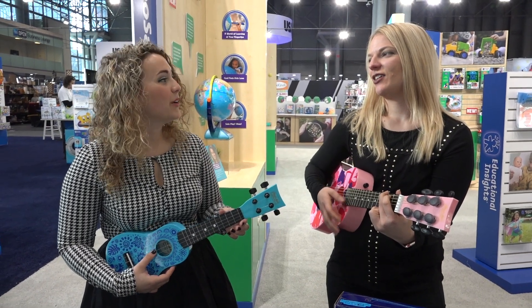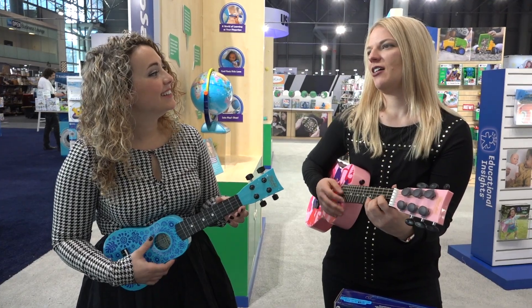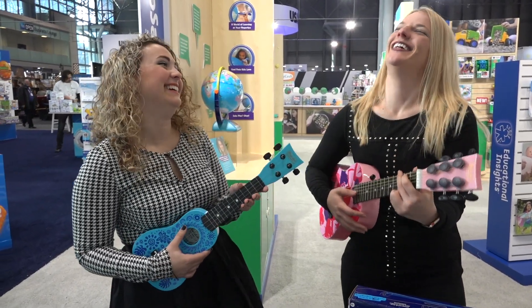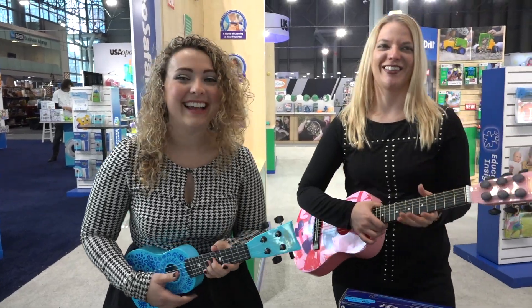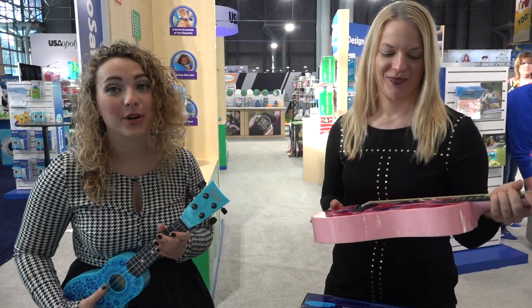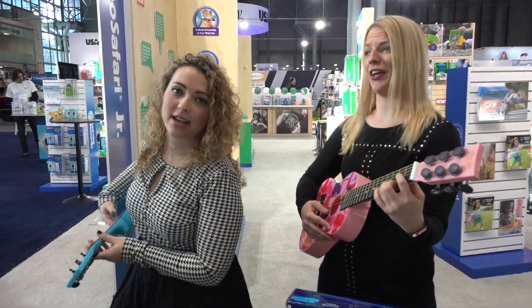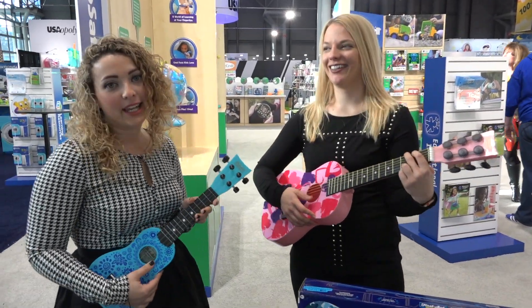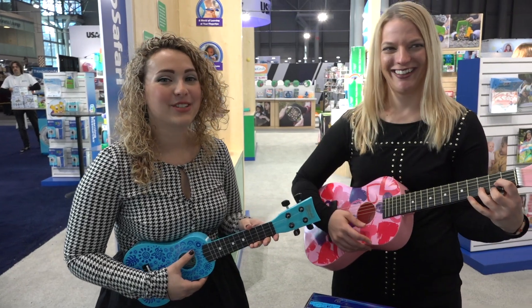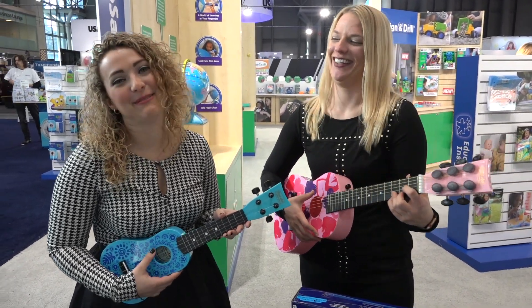This is our Toy Fair song. You can sing along to our Toy Fair song. Hey guys, it's Marissa and Ally from the Toy Insider. We are at New York Toy Fair playing with some of the awesomest toys — being rock stars, as we do in our daily lives. Look for our new album on Spotify. It's called Toy Fair is the Best, and we wrote a song about it.